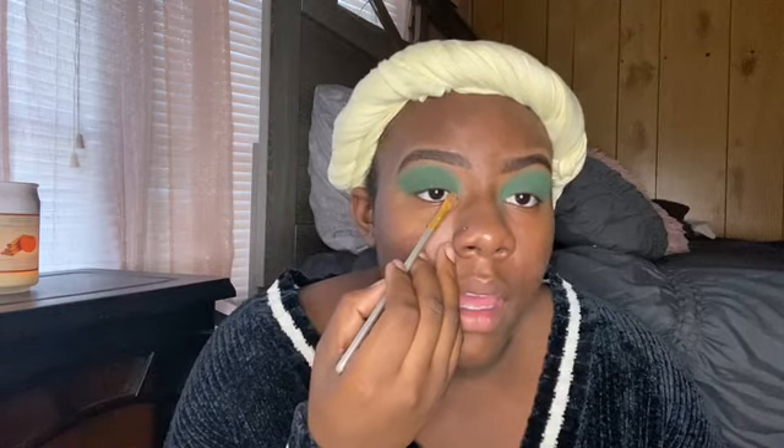Okay y'all, now that I'm done with the green it's looking good. What I'm going to do is take the same brush I used to blend my concealer, and I'm going to take my concealer and basically make like a little hat — like a little Santa Claus hat going across my eye, like that. Y'all see?